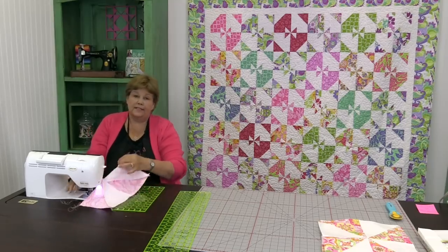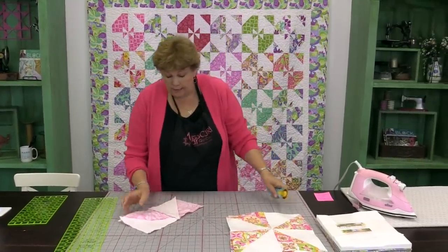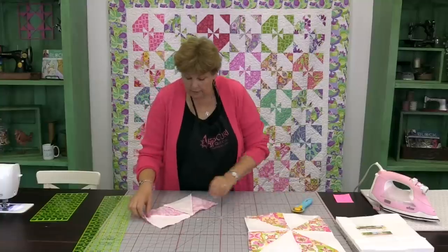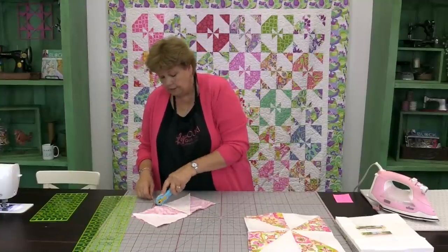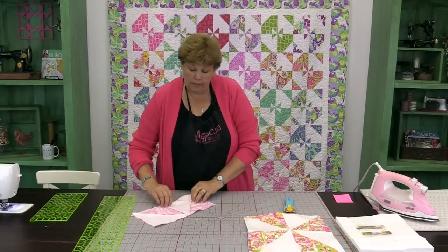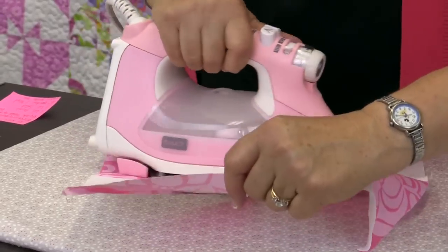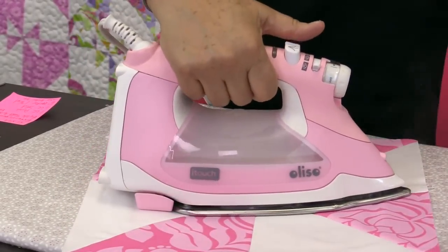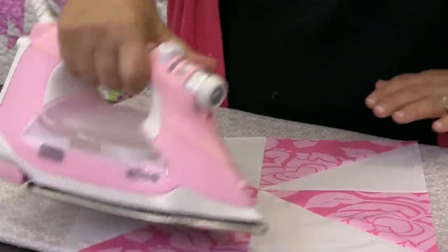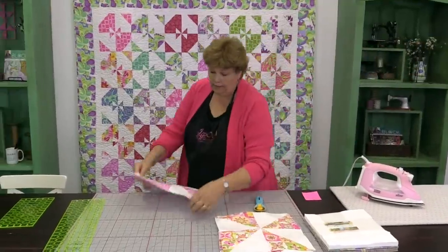Now we get to press this. I'm going to trim off these little bunny ears right here and then press it. If you find you have a lot of seams coming together in the middle, you can press that seam open — I'm just going to press it to one side. Sit the iron right in the middle, give it a burst of steam, make sure it lays down really nice. And we've got a great looking pinwheel right here.